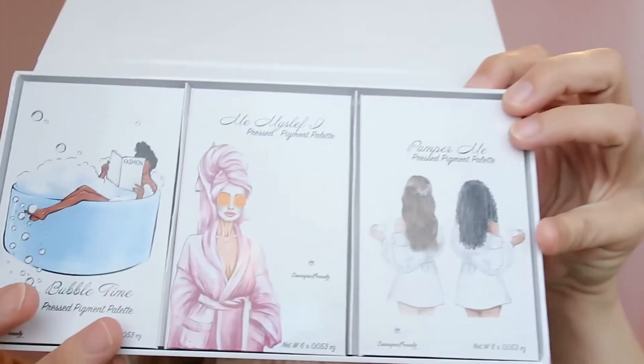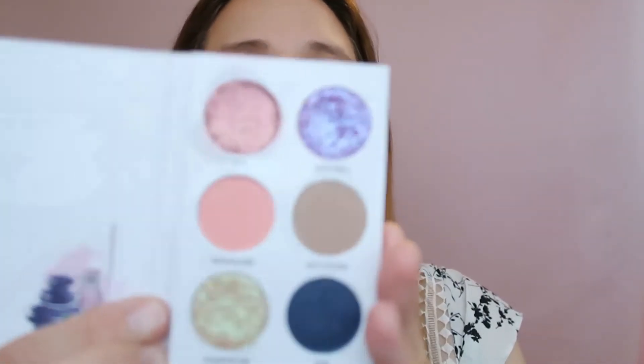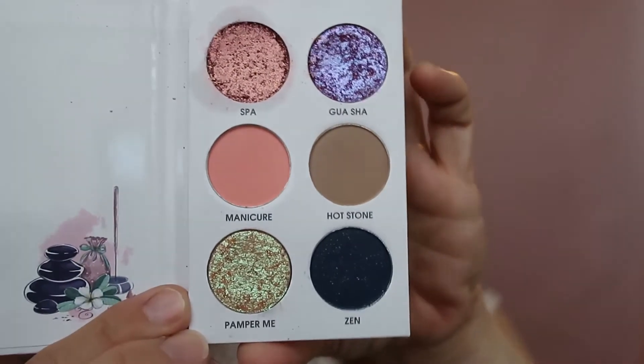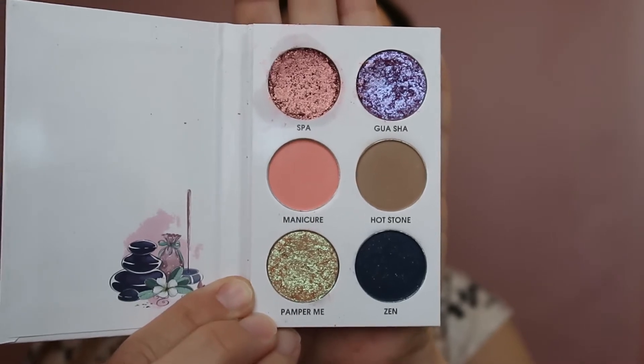I have everything on except the eyes. So I'm using my Unique Beauty Fashion Spring Cleaning bundle, which has three cute eyeshadow palettes. They are so adorable — we have Bubble Time, Me Myself and I, and Pamper Me. I'm going to take Pamper Me, which looks like this. On the inside it's a small palette with six shades and good quality.